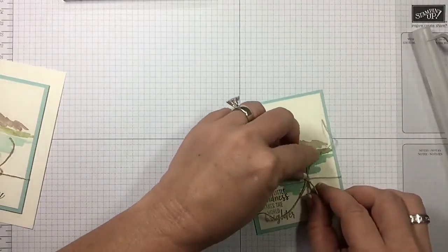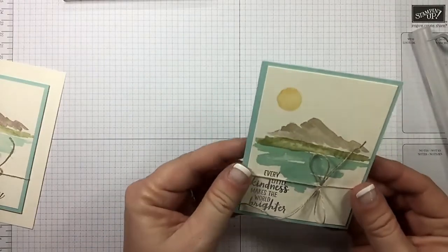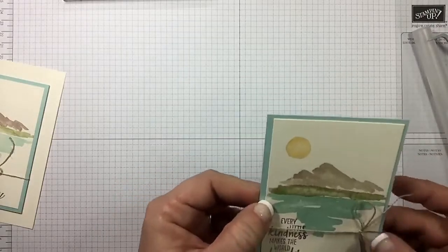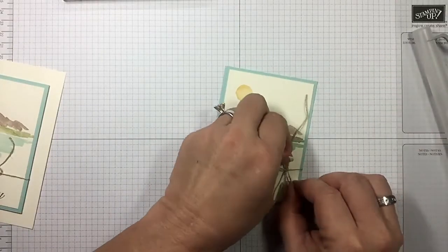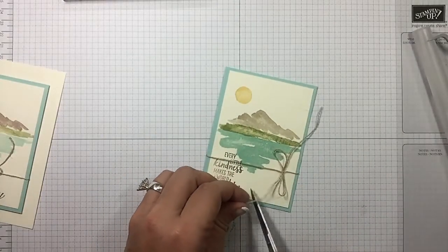Pull that down just a smidge and then we'll trim it off. That's looking good. I'm gonna slide it — that's why I didn't put my adhesive on it yet, because I wanted it to come to this side. Still a little bigger than what I want, so adjust accordingly and snip our edges.